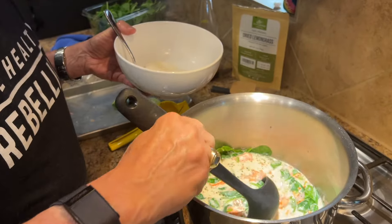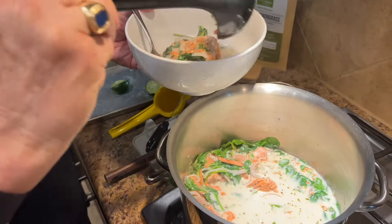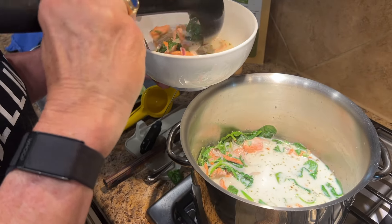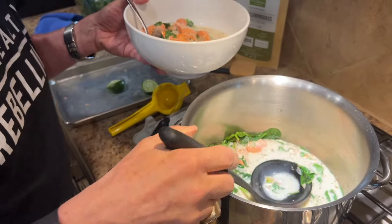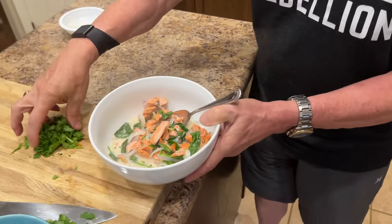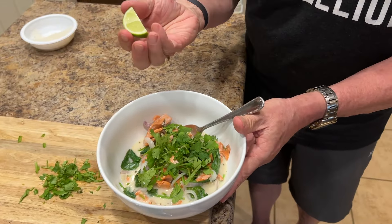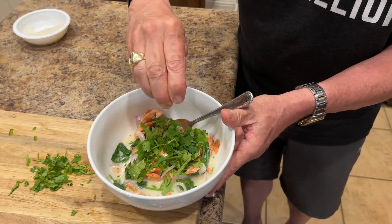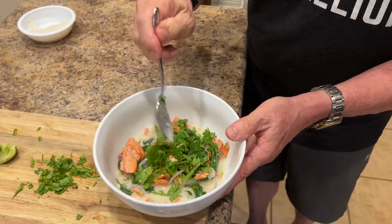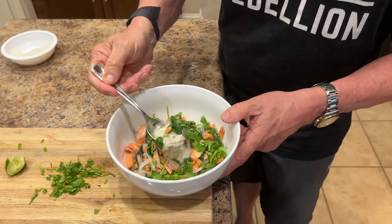Now we're going to go ahead and make a bowl. I had a little bit of rice in the bottom — I buy this parboiled rice from Costco; you just microwave it and it's done in about a minute and a half. Then I'm going to add cilantro leaves and just a little bit of lime. You guys have a wonderful week, and as always, I'm going to be sure to tell you — it's important that you play with your food.